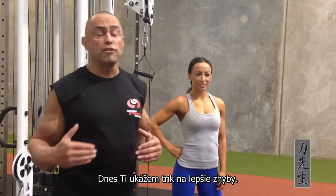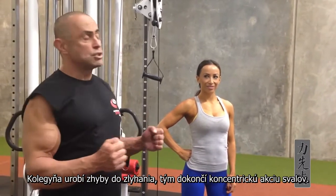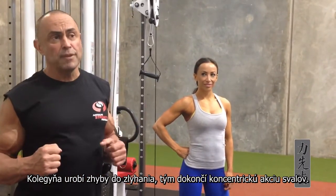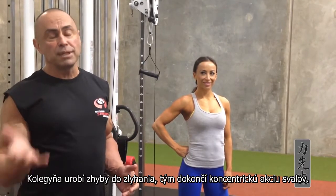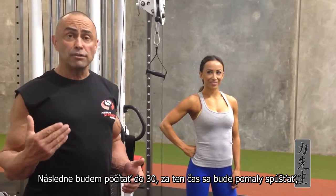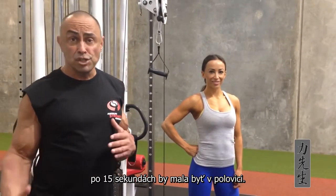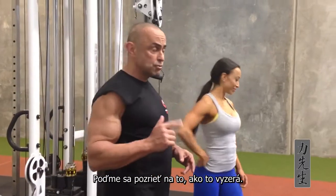I'm going to give you a trick to improve your performance when you do chin-ups. What Kat's going to do is go to muscle failure. Once she gets muscle failure, we're going to complete the concentric range of motion. I'll count out loud to 30 — she has 30 seconds to lower herself, and at 15 she should be at midpoint. So let's watch what it looks like in real life.